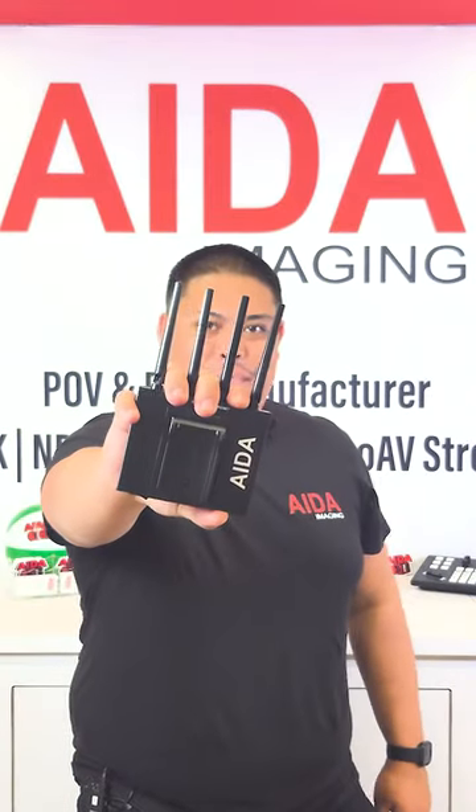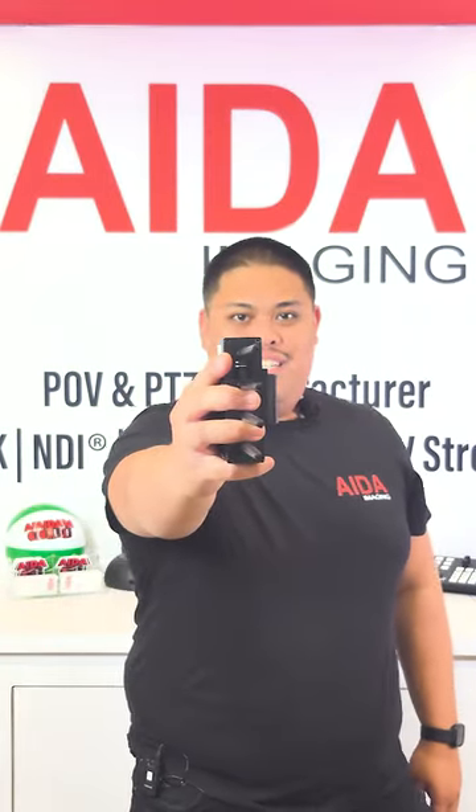Hello there! This is the IPCOM POE, bringing wireless video function to a camera near you.